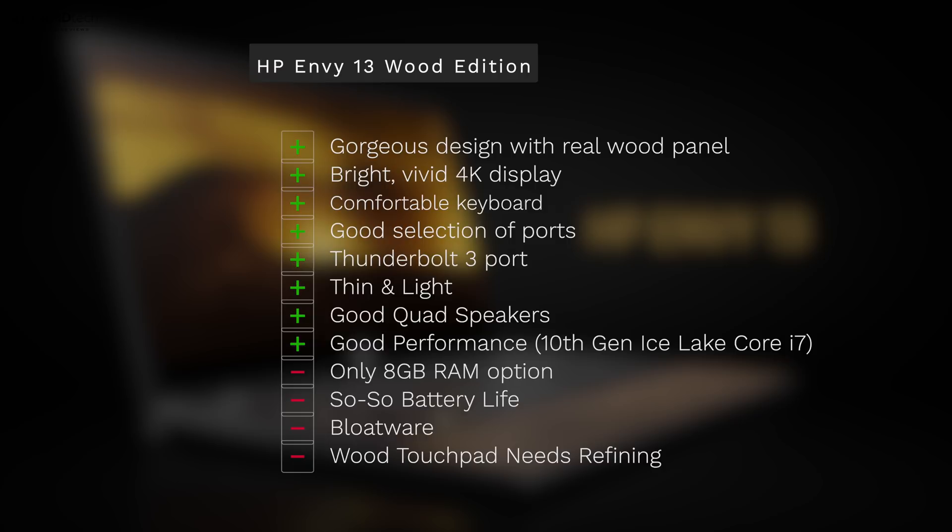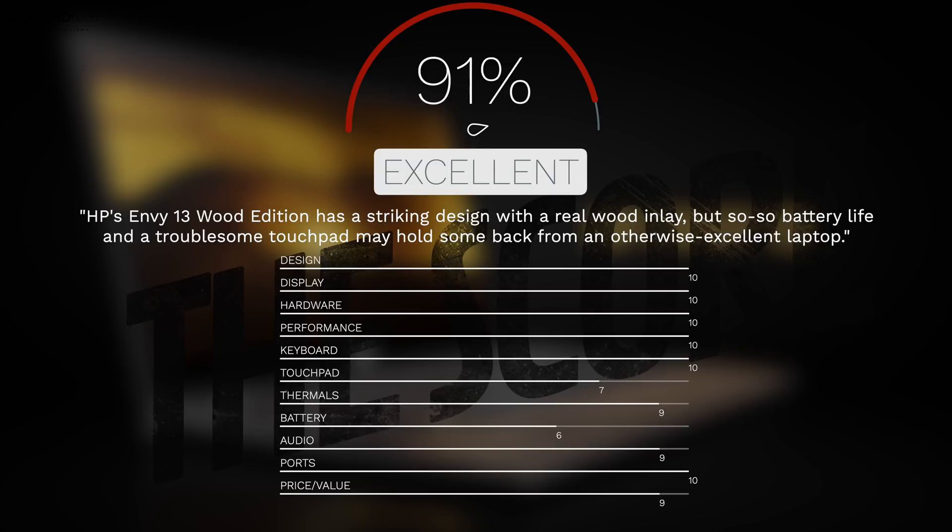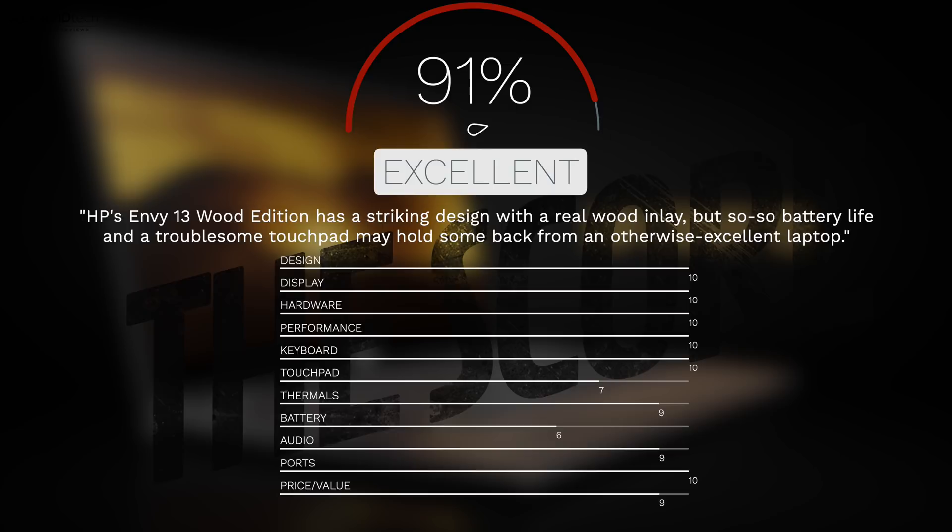So to wrap it all up, can I recommend the HP Envy 13 Wood Edition for 2020? The answer is absolutely. This is an excellent choice if you're looking for a 13-inch clamshell. I like its gorgeous design with a real wood panel, its bright vivid 4K display, comfortable keyboard, good selection of ports including Thunderbolt 3, the fact that it's thin and light, good quad speakers, and good performance with the 10th generation Ice Lake processor. The negatives: only an 8GB RAM option, so-so battery life, a lot of bloatware, and the wood touchpad needs some refining — though not terrible, it could stand to be a bit more responsive. But there are no real deal breakers here — I'm going to give this a score of 91%, making the HP Envy 13 Wood Edition worth your money.